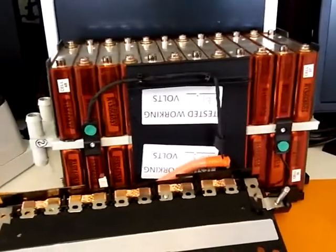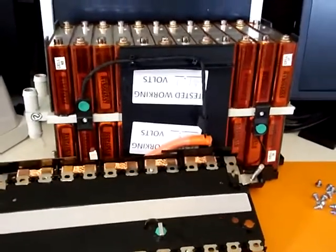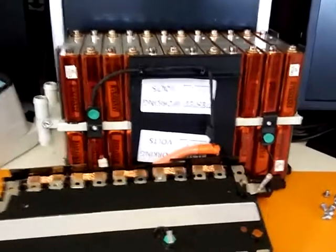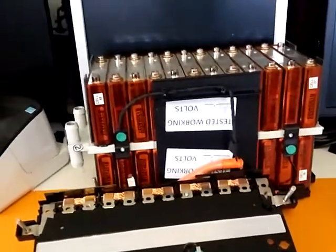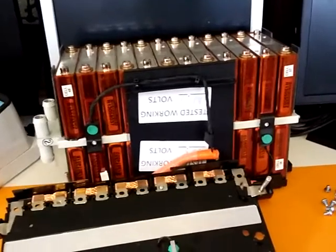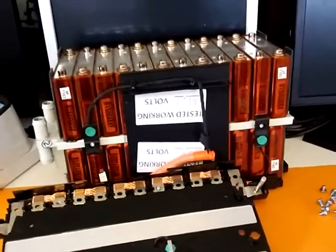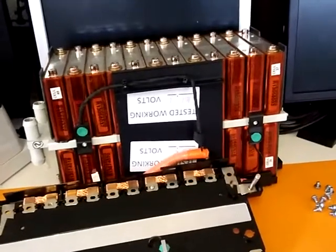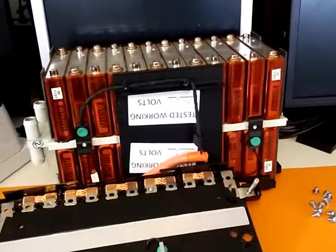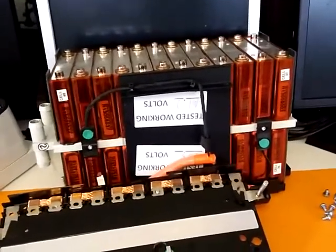Hey YouTube, it's Nubian122. I'm making a video about the Johnson Controls lithium NMC batteries that Jehu recommended. The company is Tech Supply — they're on eBay. You have to purchase them in sets, like a whole pallet, which is nine batteries in total. If you're going to set up a battery bank for a solar system, this is really the way to go.